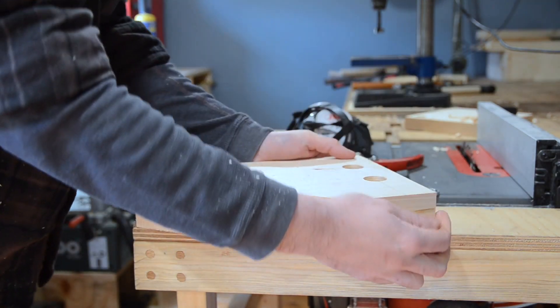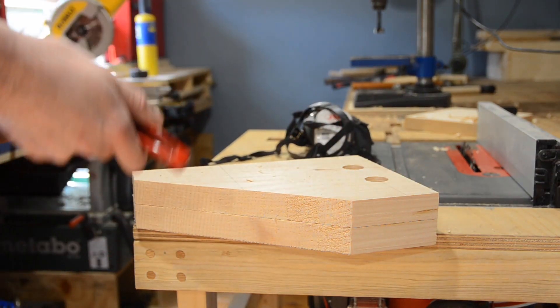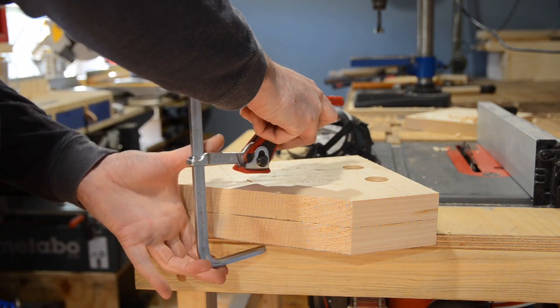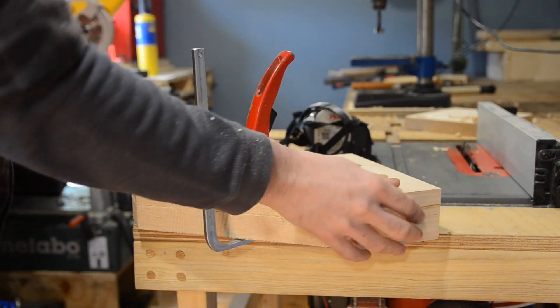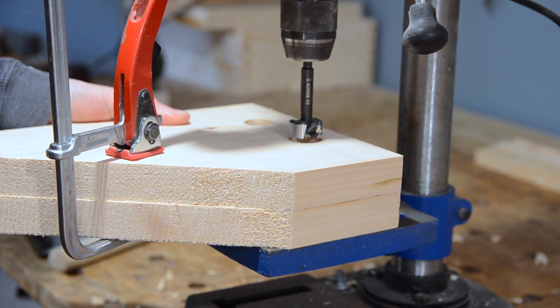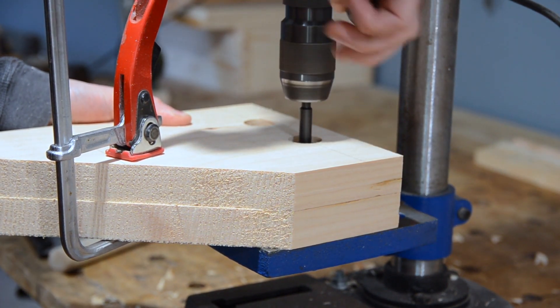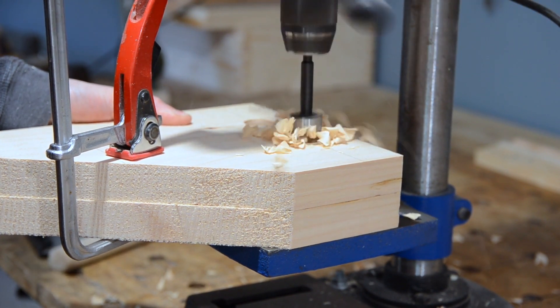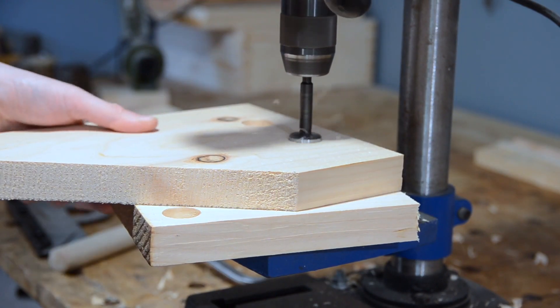With those holes drilled, I get the first one clamped onto the second one, and then I can get it taken back to the drill press. I'm not going to drill all the way through, as I don't have enough room underneath for a sacrificial piece. So I'm just going to drill down, mark the start of the holes, then I can unclamp it, get it back on, and finish off the holes.